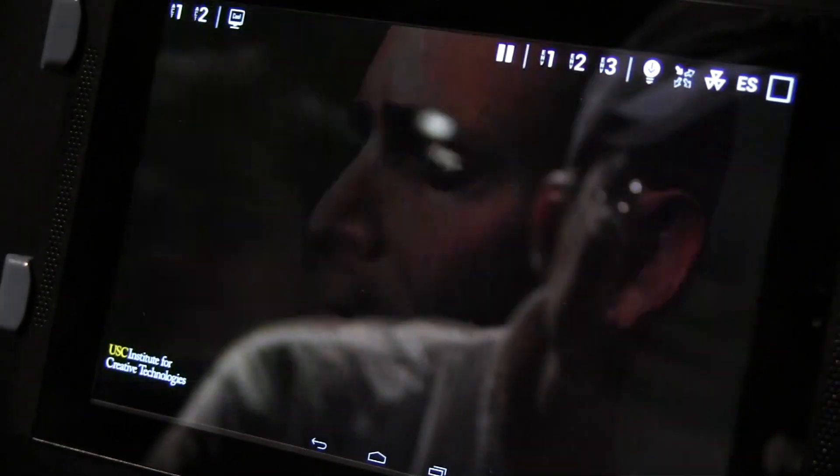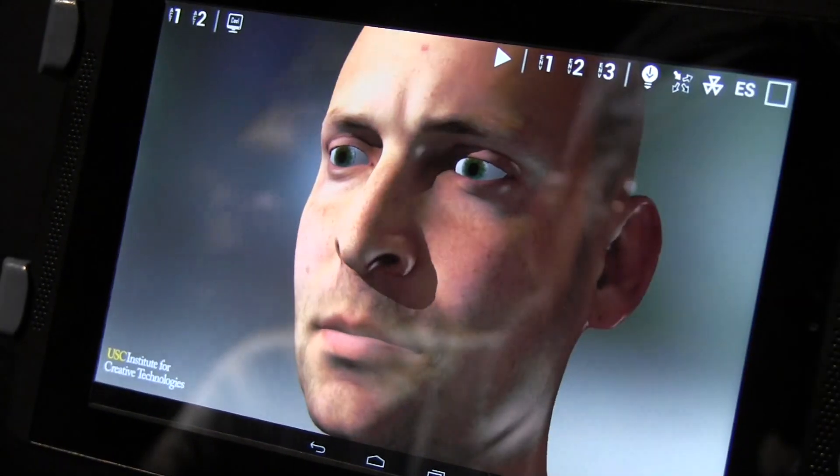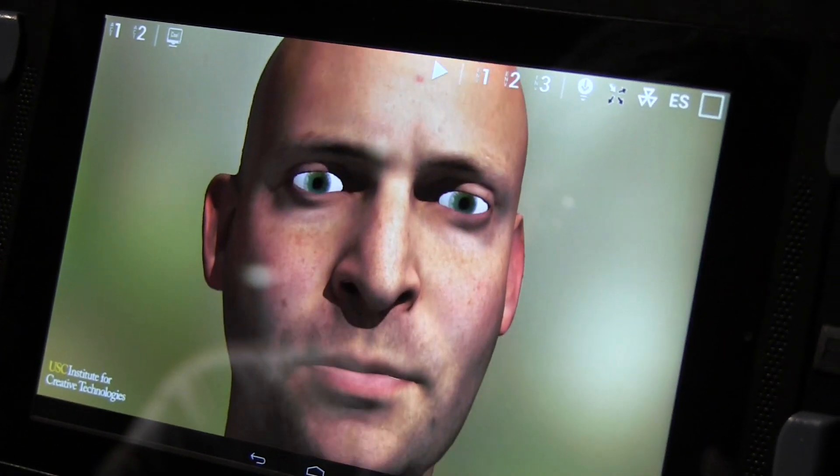Here we go — I switched it off for a second but we're back now. Here we go finally — this is what Tegra K1 can do to a tablet.